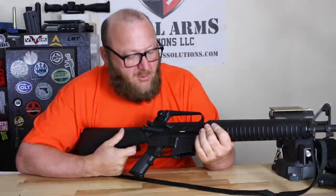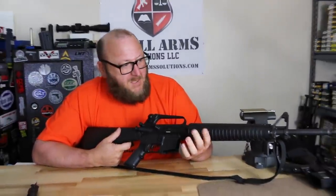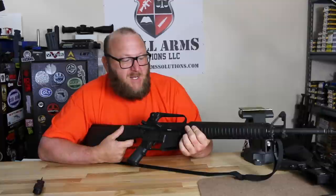This is a basic stock Colt rifle with only those modifications made to it. This is as close as you're going to get to an M16A2.